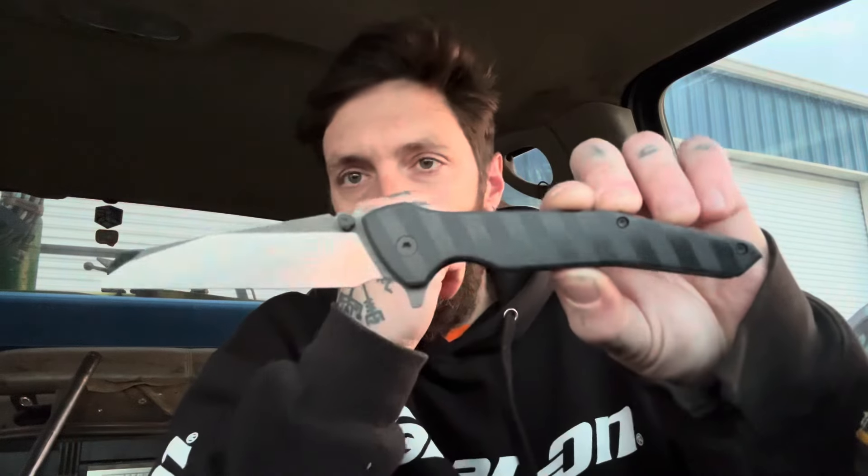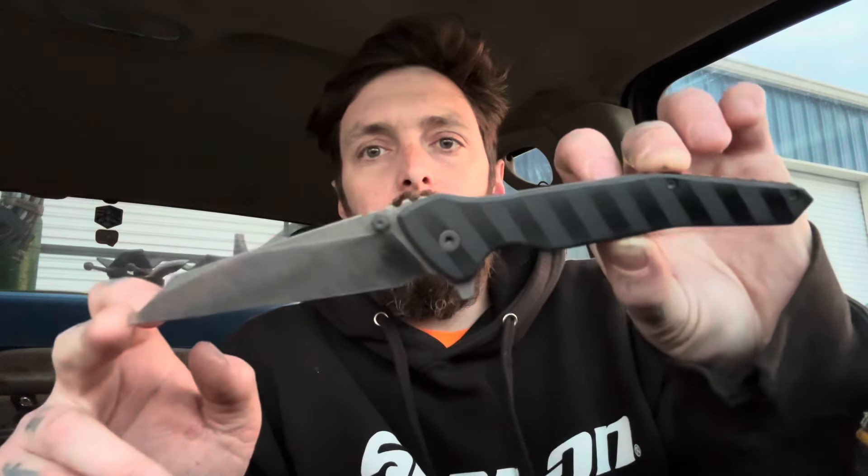This is cool, man. This is definitely a unique design, which is refreshing to me. It's not just another titanium frame lock — it's got character, which I really appreciate.